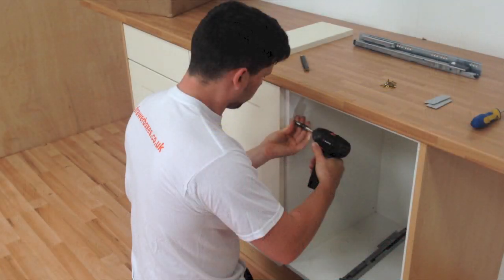With the front hole marked in pencil, you can use a handy shortcut to make fitting easier. Use your screwdriver and a screw to start the hole off. Don't go in all the way, just enough to guide the screw into place.